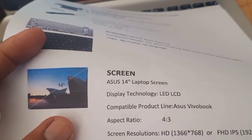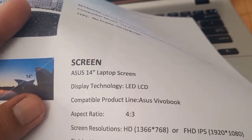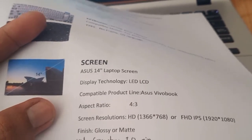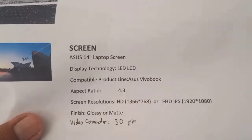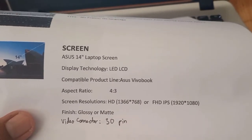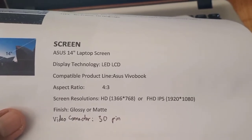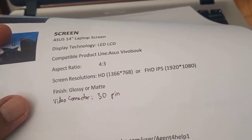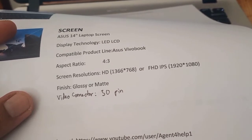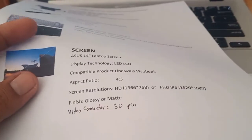Next is the screen. It is a 14.0 inch display, LED LCD, compatible with ASUS VivoBook. The aspect ratio is 16:9. There are two resolution options: HD at 1366x768, or FHD IPS at 1920x1080. There are also two finish options — glossy and matte. The video connector is 30-pin.